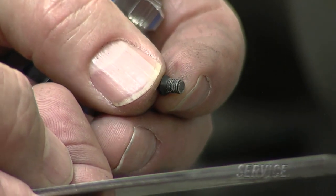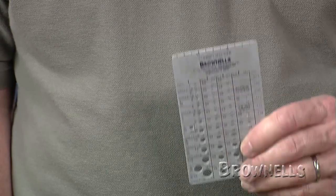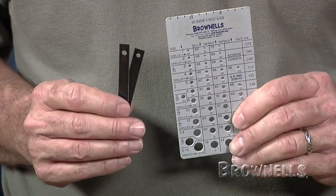Instead of making a jig yourself, you can use the Brownell screw checker or the screw Gizzy to get the same results.